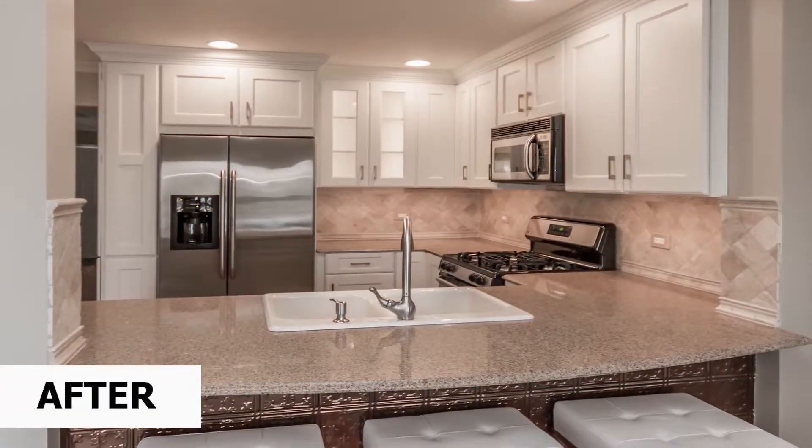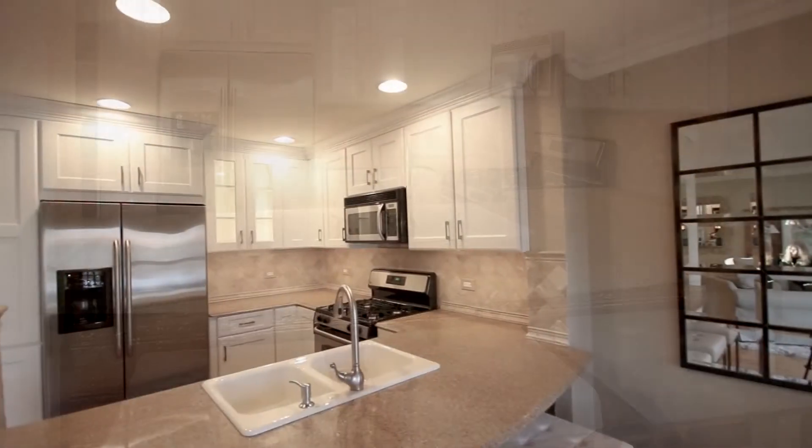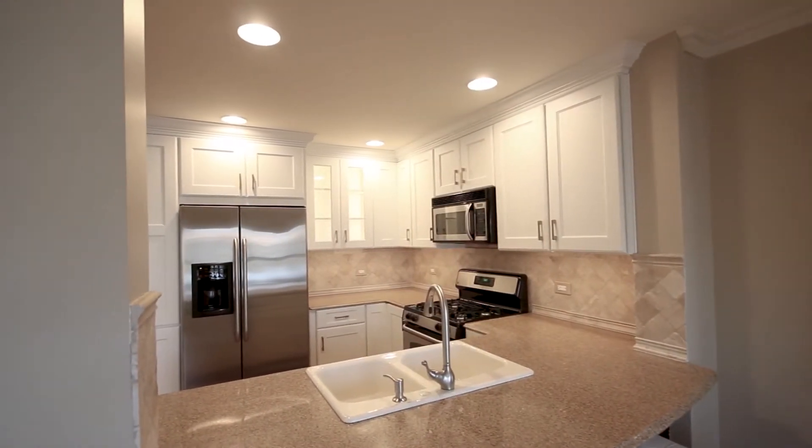Overall the customer is very excited with the overall look. She achieved what she was looking for — she wanted to brighten up her dark kitchen, and we achieved that. Not only did we achieve that, we achieved it with a substantial savings to the customer by retaining some of the quality pieces she still had in her kitchen.